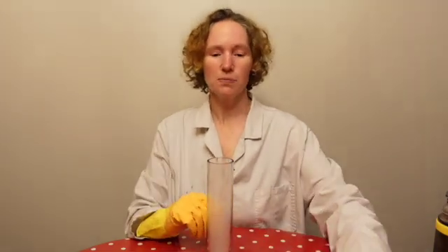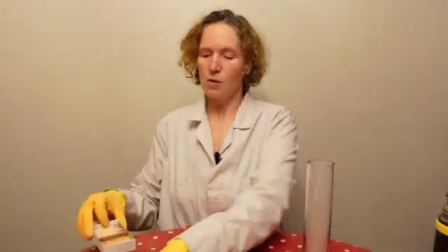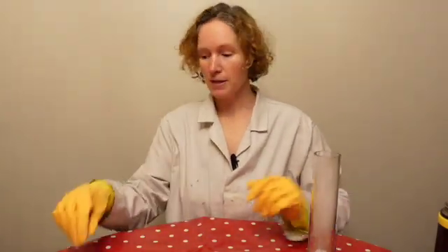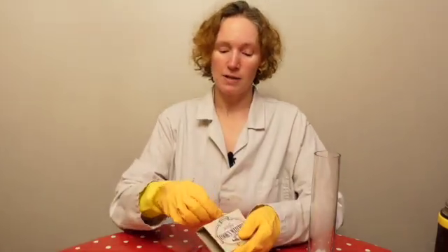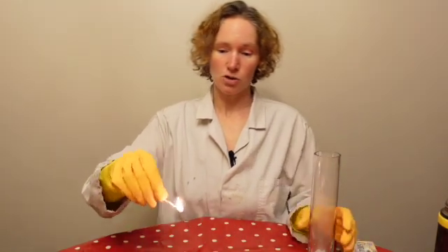Now you might think this is actually just a fake thing, so I'm going to prove that this is actually a gas here — and it's a special type of gas. We're going to try and work out what gas it is. I've got here some matches and I'm going to light one of them. We're going to see what happens when I pour this gas — which is this dry ice that has sublimed — over the match. Matches need oxygen to be able to stay lit, and without oxygen they will go out.